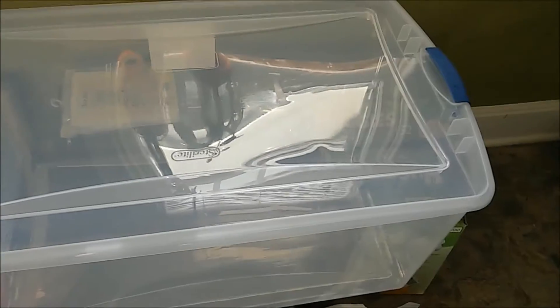Today we are making our glove box. You're just going to need a clear tote that you can see through, one that's big enough for you to do any of your work in, whether you're doing grain to grain transfers or you're just inoculating agar in petri dishes.